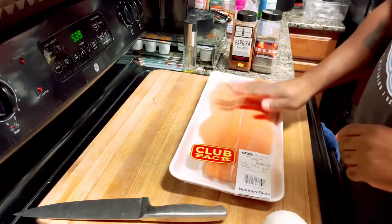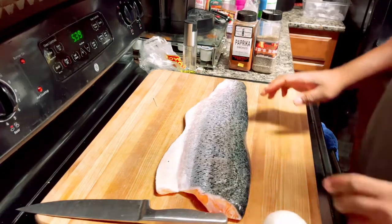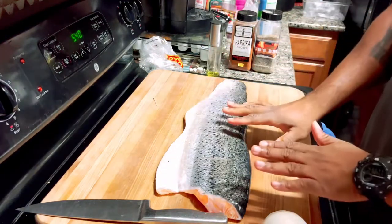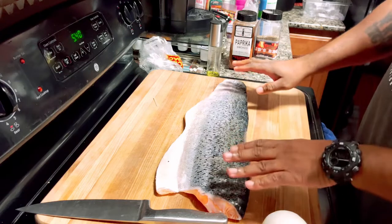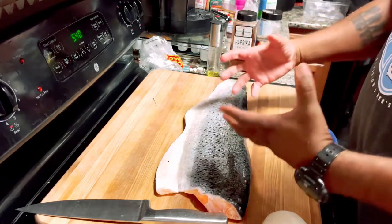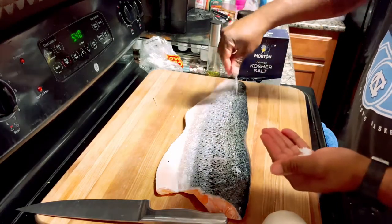We've got a nice beautiful piece of Atlantic salmon — one whole big filet. We're going to open it up and spray it down real lightly with some oil, just like that. On this skin side, I'm going to put some kosher salt and let it sit while I go outside and get the fire heated up. That way the salt can start drawing up some of that moisture out of the skin so once it starts rotating it's going to be really crispy. Just about a teaspoon or so — you don't need much.